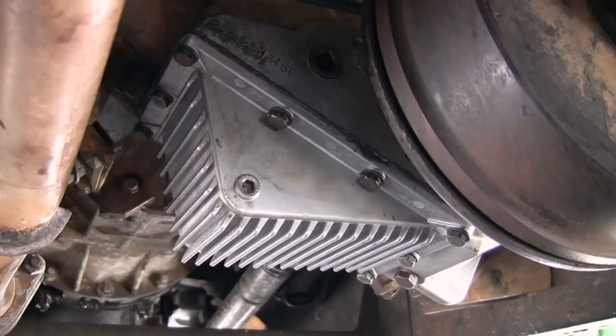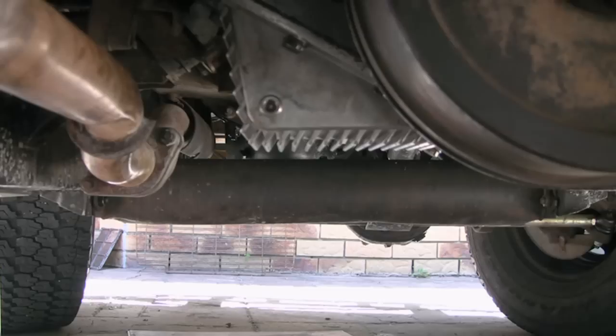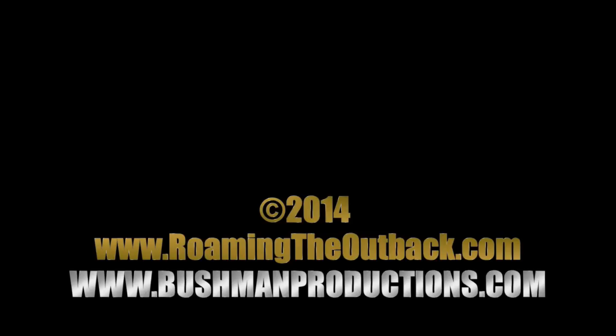With the sump installed I used 2.9 litres of transfer oil. The sump does not protrude below the chassis so is still protected. Overall I'm quite happy with this simple mod to do.